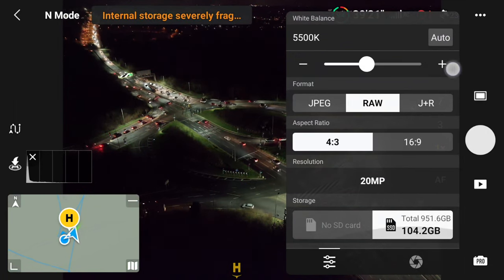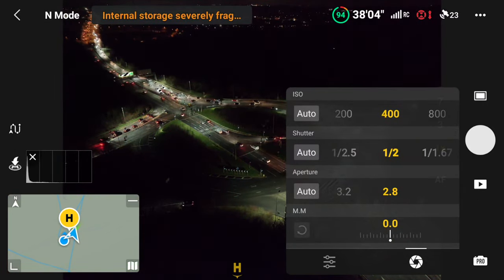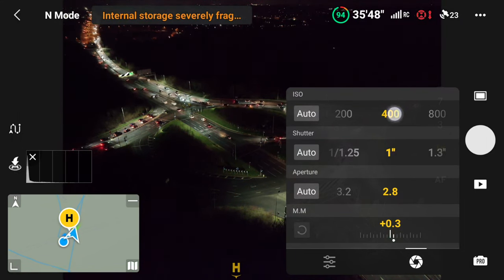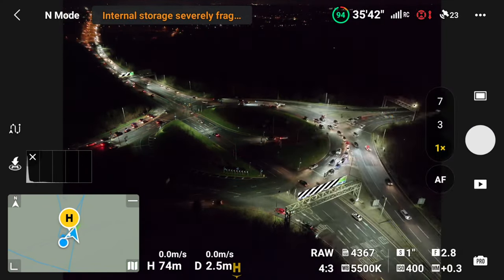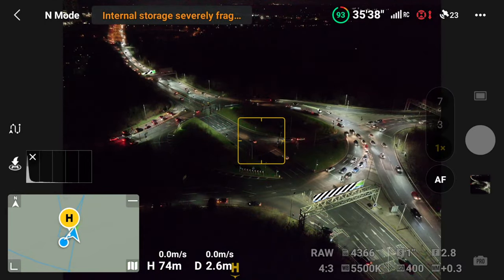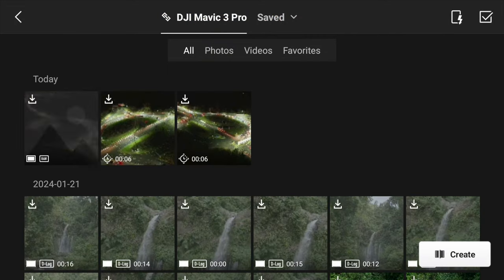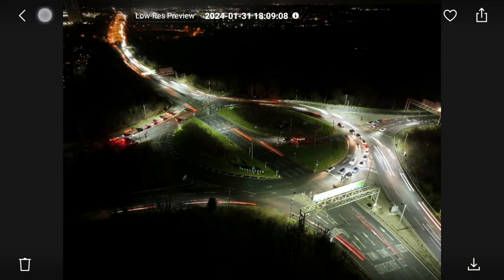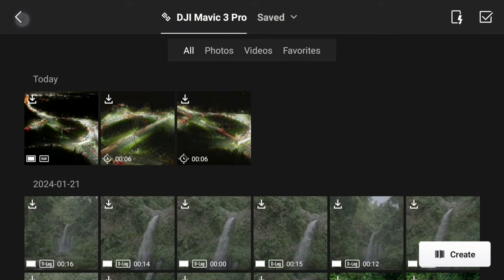Now it's time to dial in the camera settings — make sure all the autos are unticked. I'm going to change my shutter speed to one second. Adjusting the ISO will lighten or darken the image; 400 looks about right and I wouldn't go any higher than that. My aperture is set to f/2.8, as open as it gets. Take a test photo to make sure you're getting the look you want. I've got lovely light trails, exactly what I'm going for, so I'm happy with those settings and ready to start the hyperlapse.